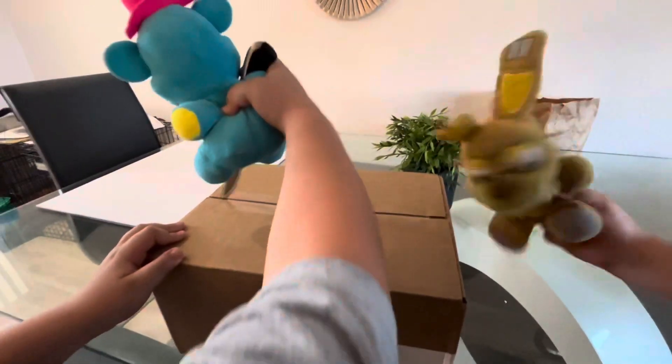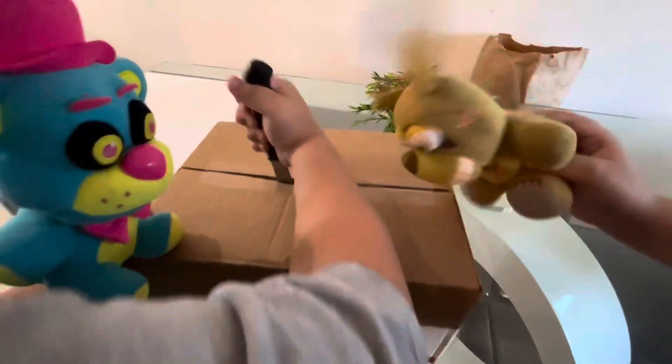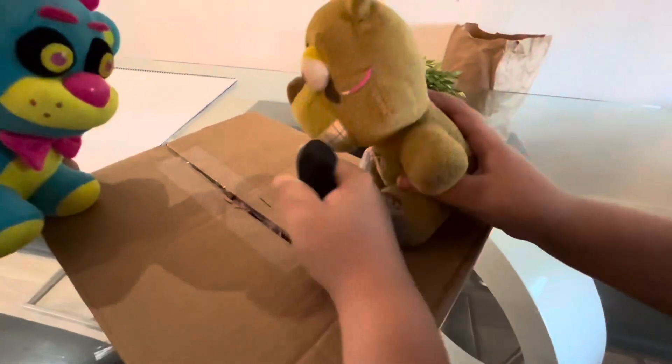We're gonna be revealing the Sun Drop and Moon Drop plushies — and his name is Eclipse. Springtrap's gonna be Springtrap. Let's just go to the next part. Oh my god, look at this Eclipse!